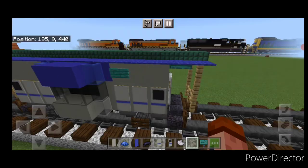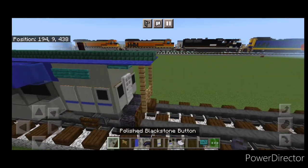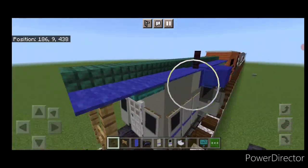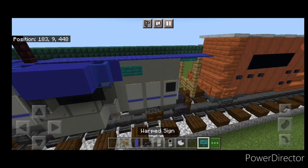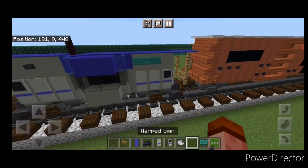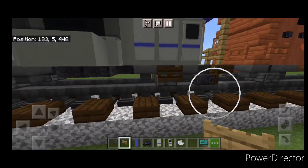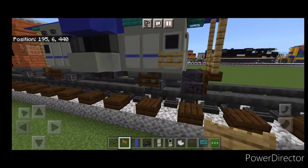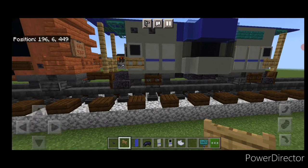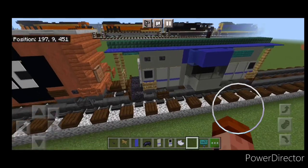Now come up here and put two warped signs. Then take polished black stone buttons, two over there. Repeat the process on the other side: two buttons and two warped signs up here. Then take oak fence gates for little railings, one here and one on this side, doing the same thing on the other end. And that completes our little CSX bay window caboose.